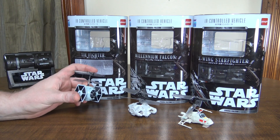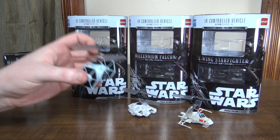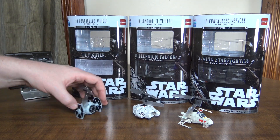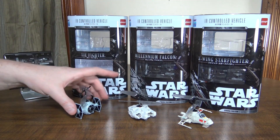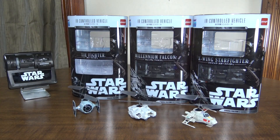I think I'll go ahead and just do the flight demo with the Tie Fighter so you can see what the best flying one looks like. If you want the Millennium Falcon, just be aware you're getting it for the look — it's not a very good flyer. If you want one that flies well, it's definitely the Tie Fighter, or the X-Wing which is still manageable. Alright, let's go take it for a flight.